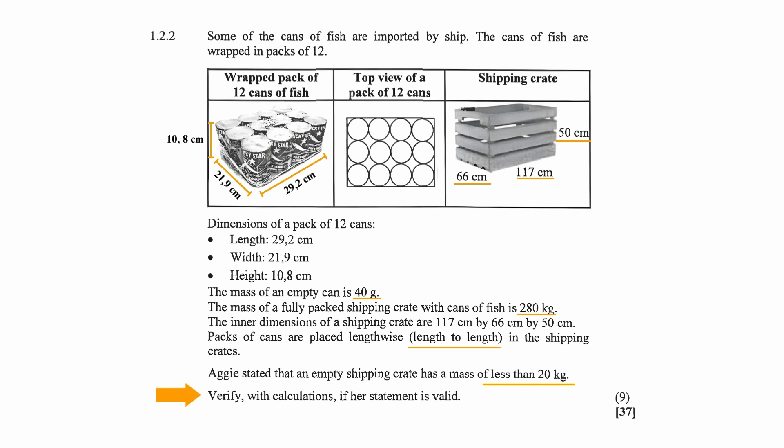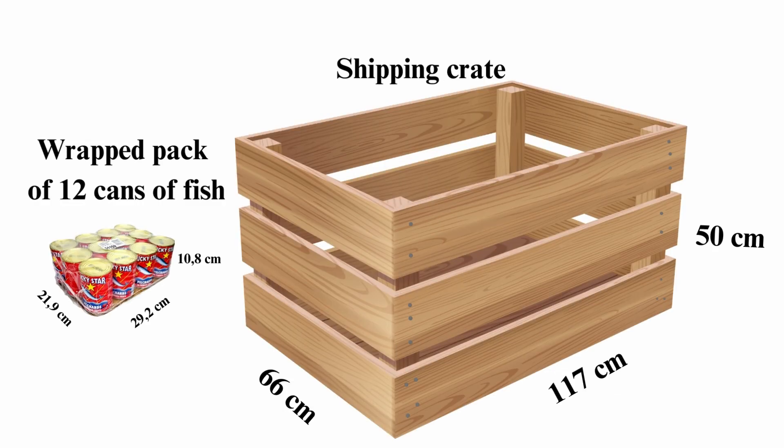Let's start by analyzing the information that was given. You should understand that the size of the picture of a wrapped pack of 12 cans of fish and the size of the picture of the shipping crate are not drawn to scale. Judging by the dimensions given, the shipping crate is much larger than the pack of 12 cans, and a more accurate representation confirms this.